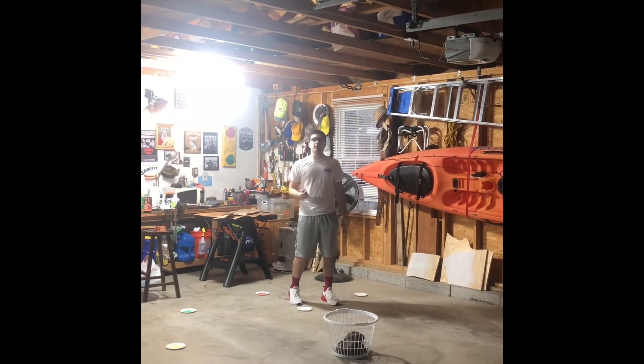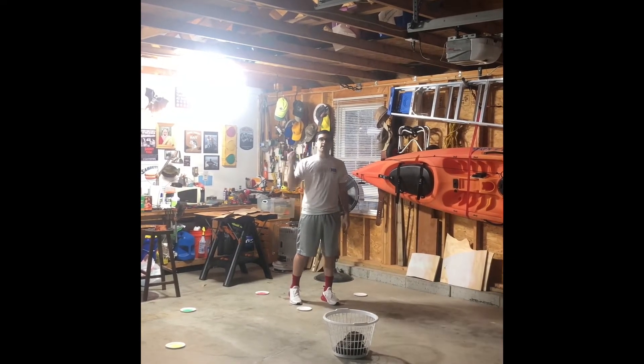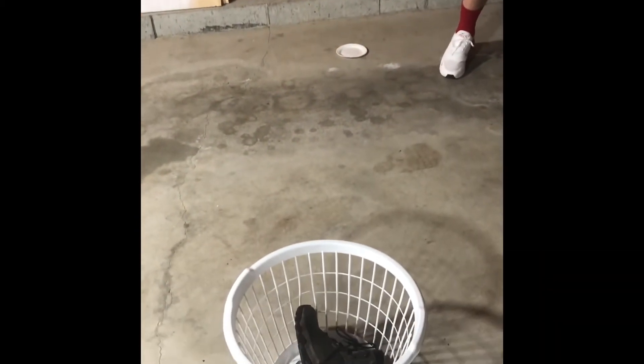To help you remember those critical elements, you're going to think of BEEF: Balance, Eyes, Elbow, Follow through. The equipment you'll need today is one sock ball. You need a basket — there's a shoe in there to hold the basket down because the sock ball is heavy. You need a bunch of paper plates, as many as you would like. It doesn't have to be a specific number, but just try to get several. Once you have that, you're ready to go.